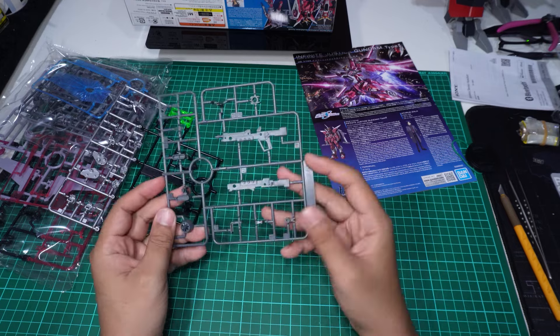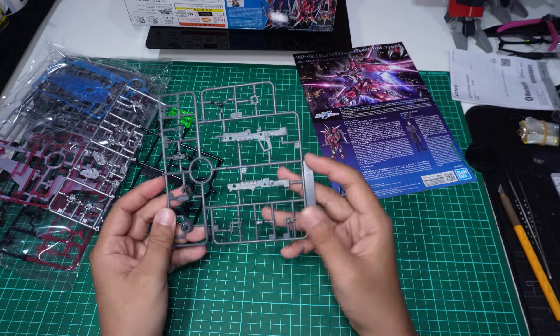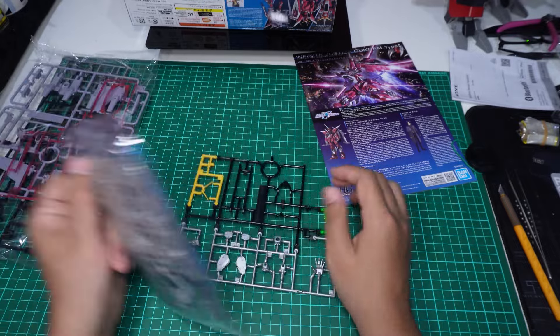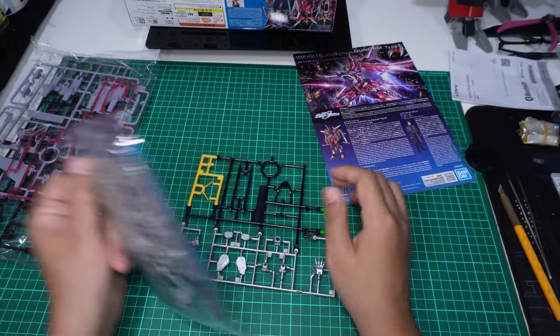Kita ada runner D2 — ini saya rasa untuk beam rifle. Yang ini A2, warna dia shining silver untuk inner frame. Ini tangan. Ada open hand, clear part untuk bahagian mata.